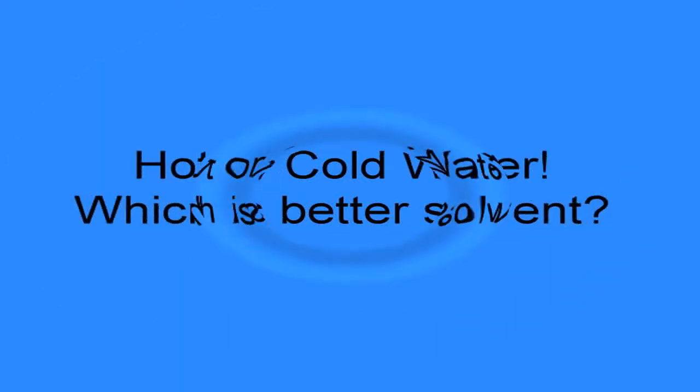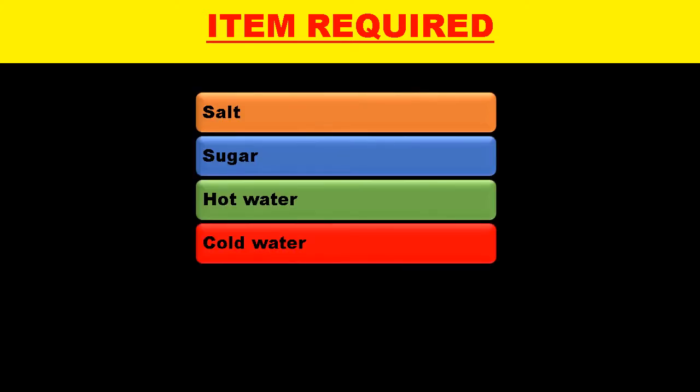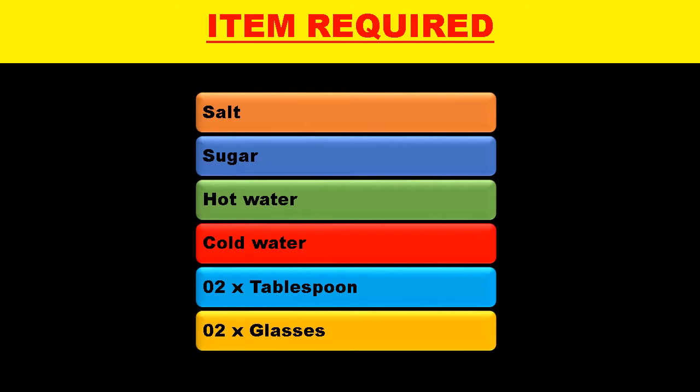Hot or cold water — which is better solvent? We have salt, sugar, hot water, cold water, two tablespoons, and two glasses.